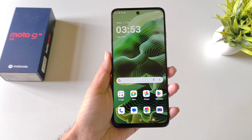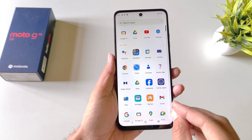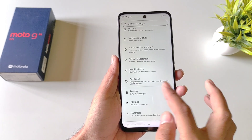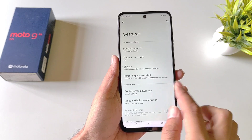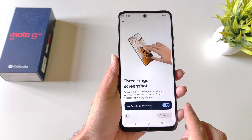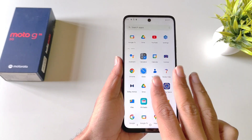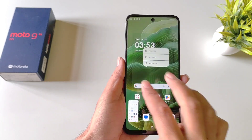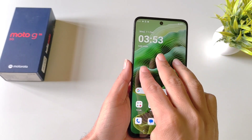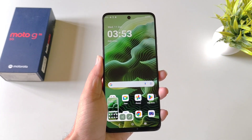If you try to take a screenshot using a three-finger gesture, you won't be able to do that by default — but there is a separate gesture for it. Open your settings, click on Gestures, and there you will see the option of Three Finger Screenshot. Click on it and enable it. Now whenever you want to take a screenshot, tap and hold on the display with three fingers.